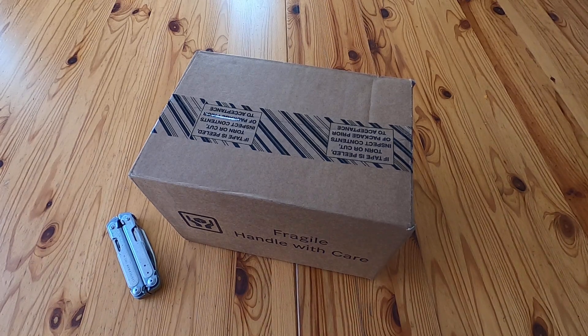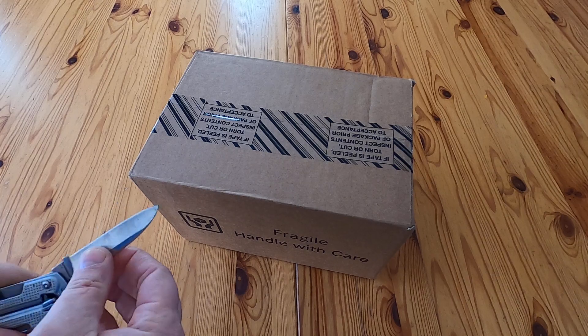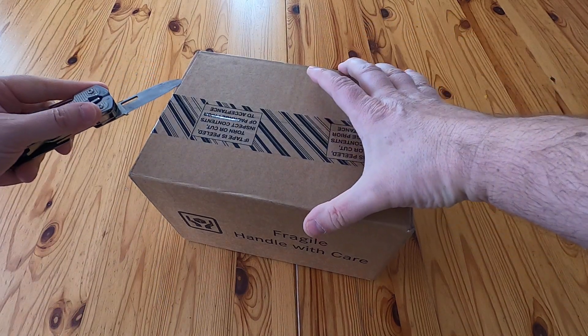Hello, a quick unboxing video for the GoPro media mod. This package just arrived from GoPro via UPS, so let's have a look and see what we get.